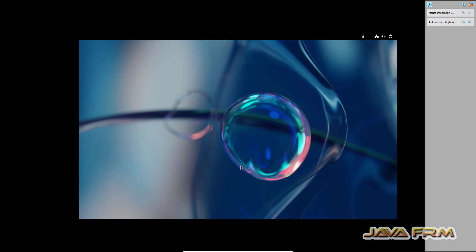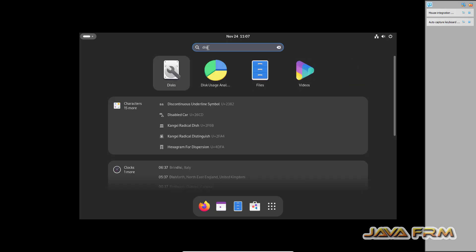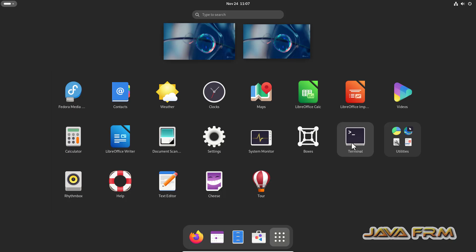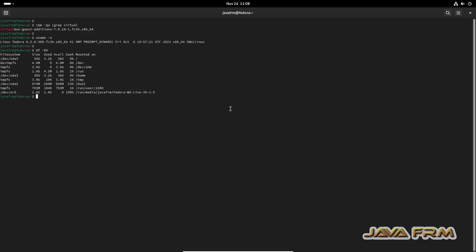Fedora 39 Workstation installation on VirtualBox 7.0 is completed. Let me open the terminal. I am going to check what version of VirtualBox guest additions is installed. The guest additions version is 7.0.10. I am using VirtualBox 7.0.12, which is highly compatible, so I am not going to uninstall. I am continuing with this version.